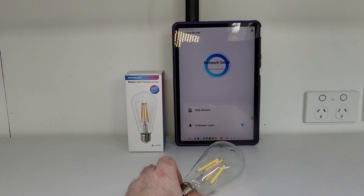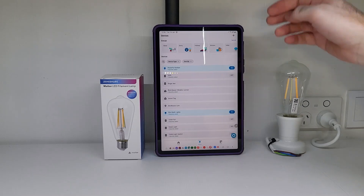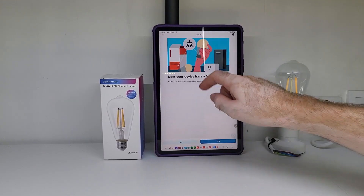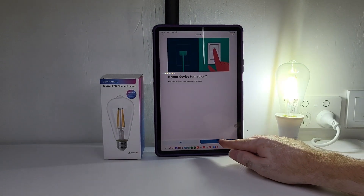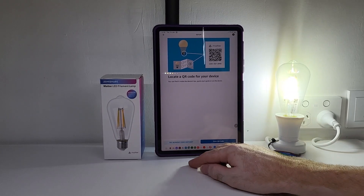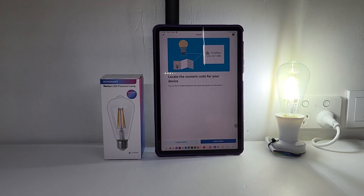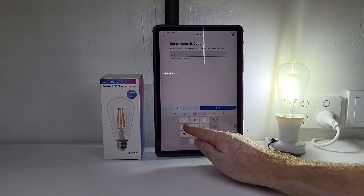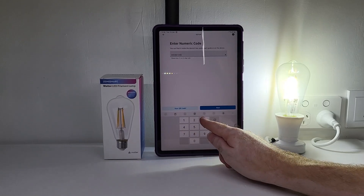We're going to add the smart lamp to the Alexa app. So we go up to the plus sign, add device. Let's use the shortcuts — click on the matter icon. Does your device have a matter logo? It does. Is your device turned on? It is now. Locate the QR code on your device, which is just here on my label. You can actually also add a smart matter device to your app using the numeric code as well, so for this video we'll try it that way instead. Just find the code, enter code: 0354, 651, 2453. Next.